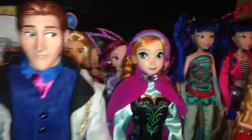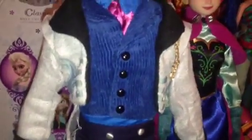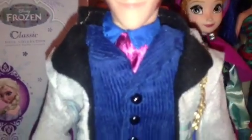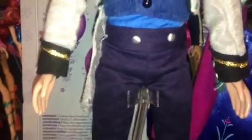Anna is looking the opposite way so it kind of looks like they are looking at each other, which is cute. His vest is dark blue and it's corduroy material with 4 black buttons on the front. His undershirt is dark blue with a burgundy tie underneath. His pants are navy blue with 2 silver buttons in the front and fortunately it's all one piece.